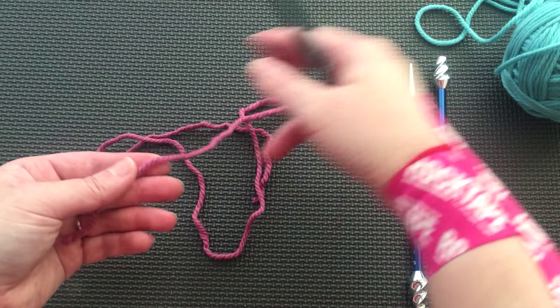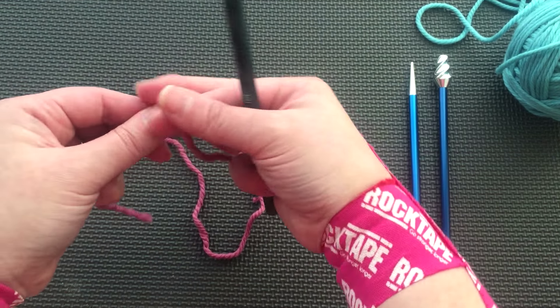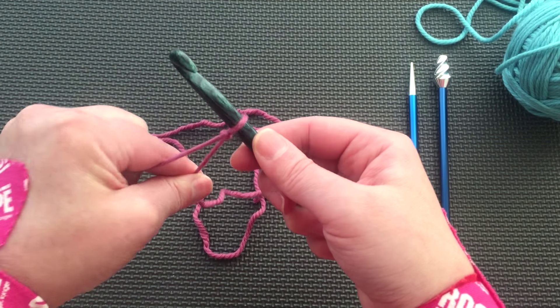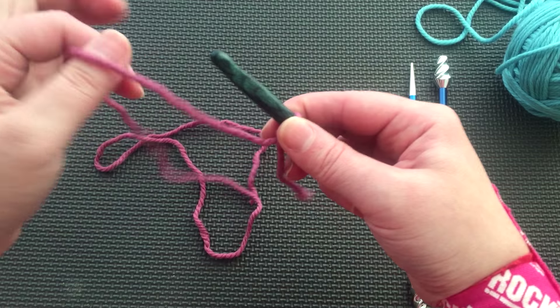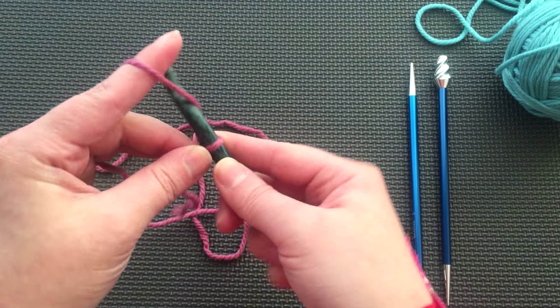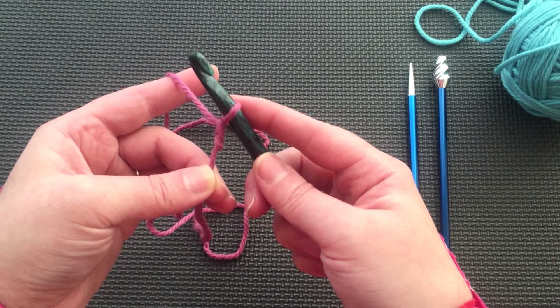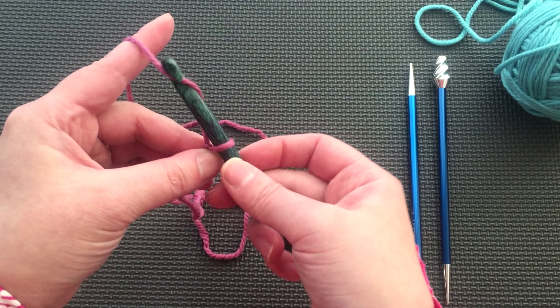As you would expect, this cast on begins with a crochet chain. With waste yarn, start with a slip knot on your hook. Wrap and pull through the loop. Each time you pull your wrap through the loop, you are creating one crochet chain stitch.